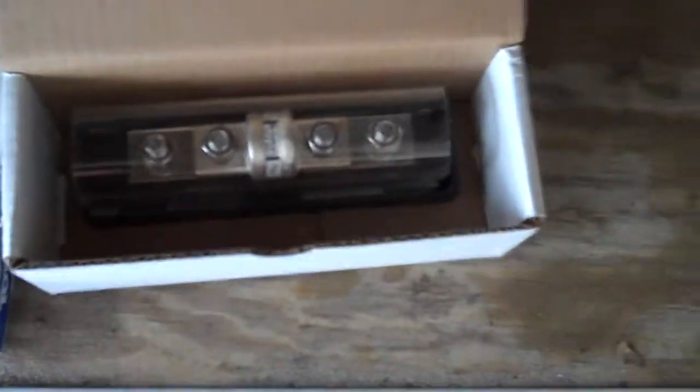Today we received some of our components. We've got our fuse — a 300 amp fuse. Pretty awesome looking, like something that would go in a car for a stereo, but this is 300 amps.